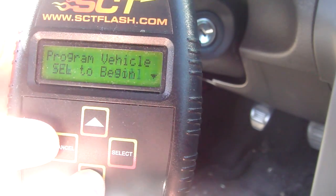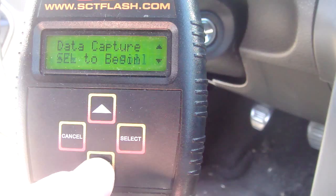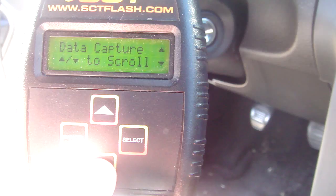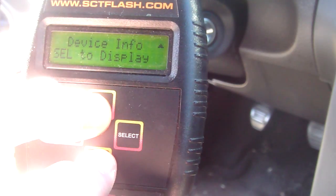We have: program vehicle, vehicle information, data capture — this is where you can hook the device up to a laptop and see statistics like RPM, fuel usage, things like that. Dealer info, that's just who programmed it. LCD contrast, self-explanatory. Device info.